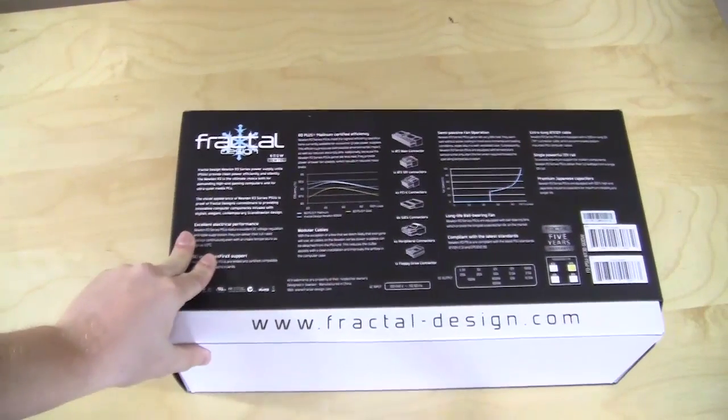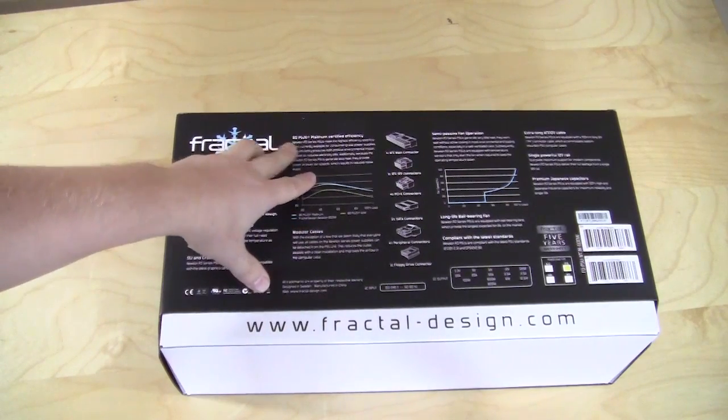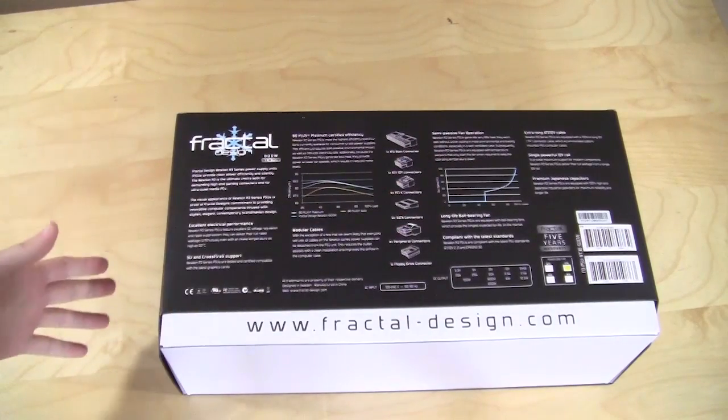On the back there is a lot of information about the actual product, especially regarding the 80 Plus Platinum certified efficiency and the semi-passive fan operation.